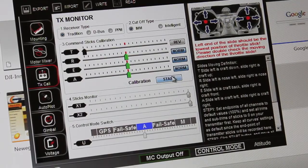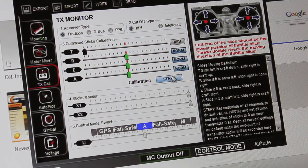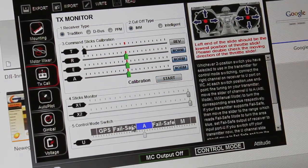Before I dive into the gear switch failsafe mode setup, I just want to show you my control mode switch. Position one is attitude mode — I always take off in attitude mode — position two is manual mode, and position three is GPS mode. So we have attitude, manual, and GPS. What we'll do next is configure the gear switch so that when toggled on it falls into one of our failsafe areas and makes that area blue.